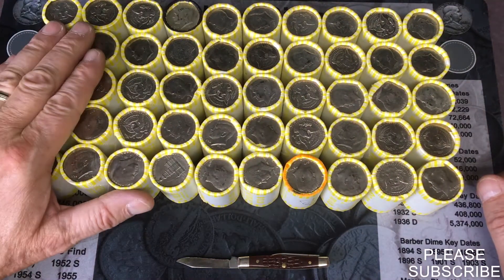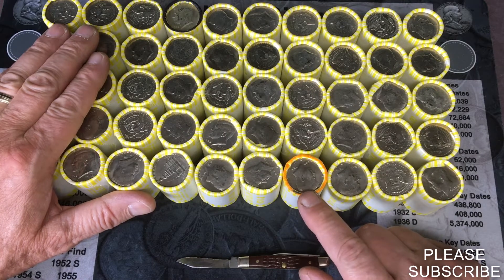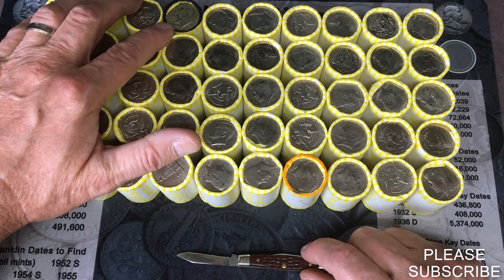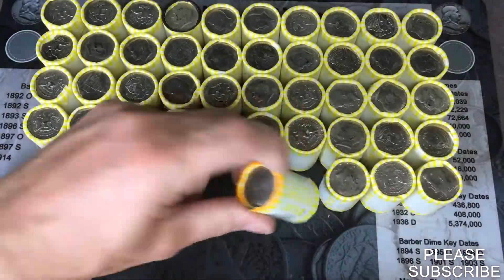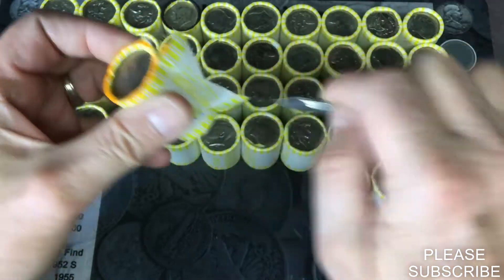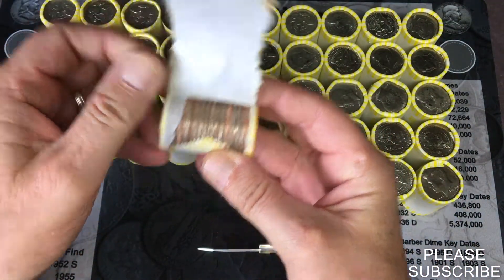We're going to do a one box hunt today. I already weighed these up — there was one heavy one at 226 grams, marked in orange, and we do have one ender marked in black. It is a 1967 from Philly, so we're gonna see what's inside. This is our heavy one, it weighs 226 grams.